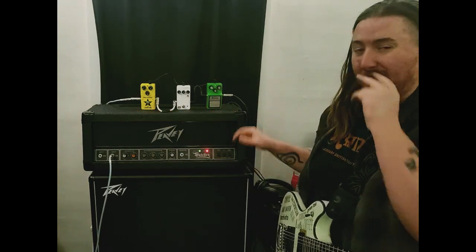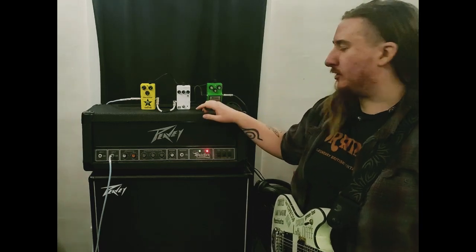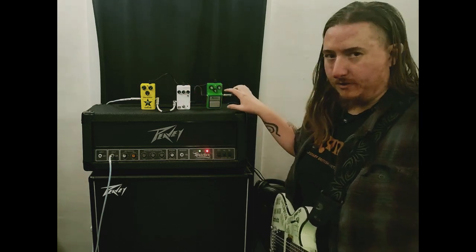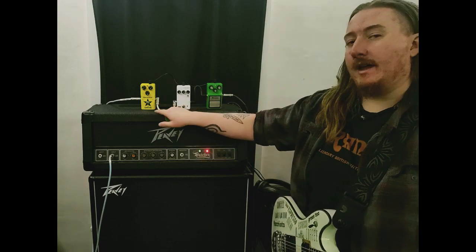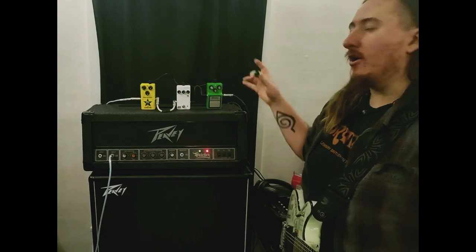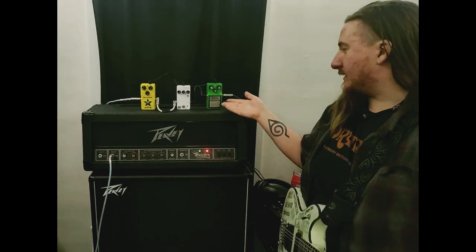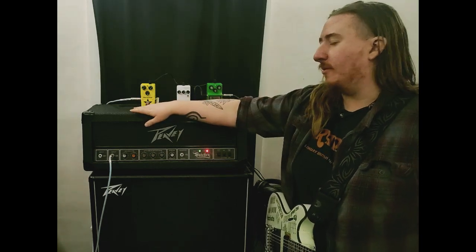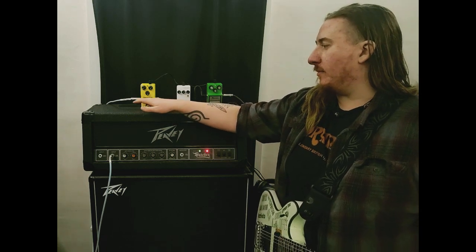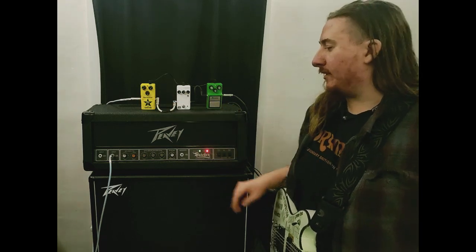I've got three different overdrives here. We've got the classic Ibanez Tube Screamer TS9, the newer GHS Series 3 Screamer — their version of this — and then a Blackstar LT Drive, which is kind of like the curveball. Obviously most people are familiar with this pedal, and a lot of other brands copied it. This is almost akin to a Boss SD1, but it's a little bit more like a mix between a distortion and overdrive.